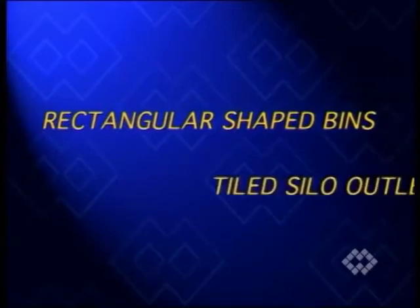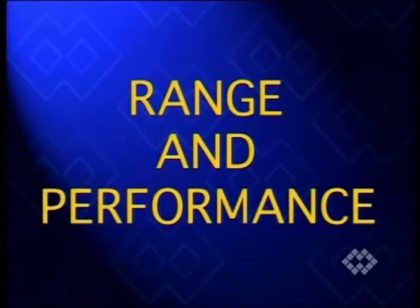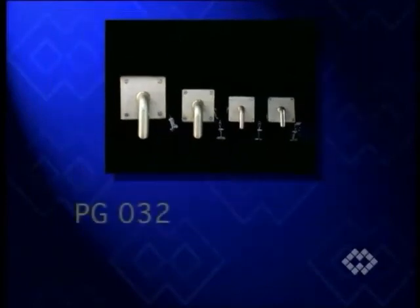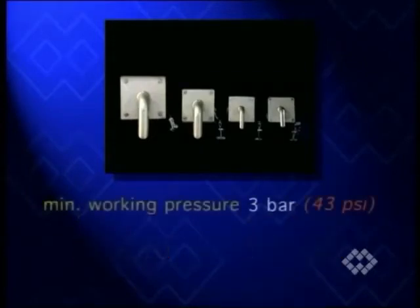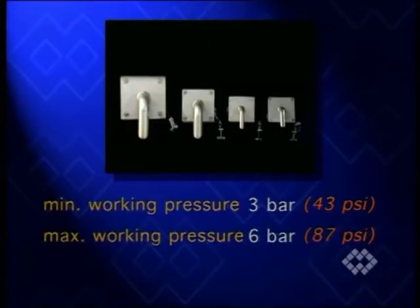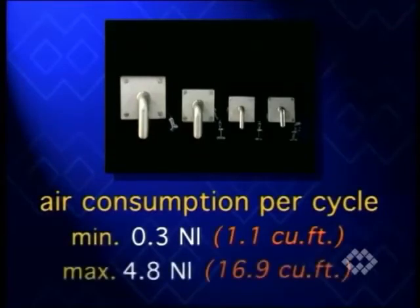Other applications are the corners of rectangular-shaped bins or tiled silo outlet sections, where hammering or vibration are unsuitable. As with the previously presented flow aids, PG-type air cannons are supplied in four different sizes. The working air pressure of minimum 3 bar and maximum 6 bar corresponds to an air consumption ranging from 0.3 to 4.8 liters per cycle.